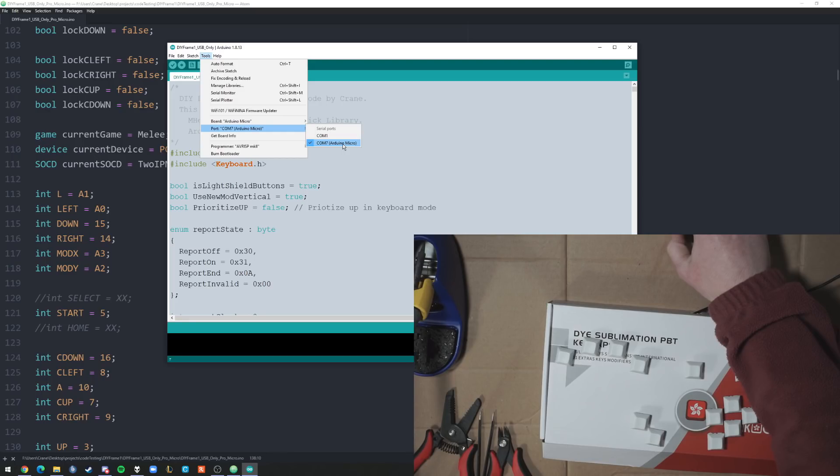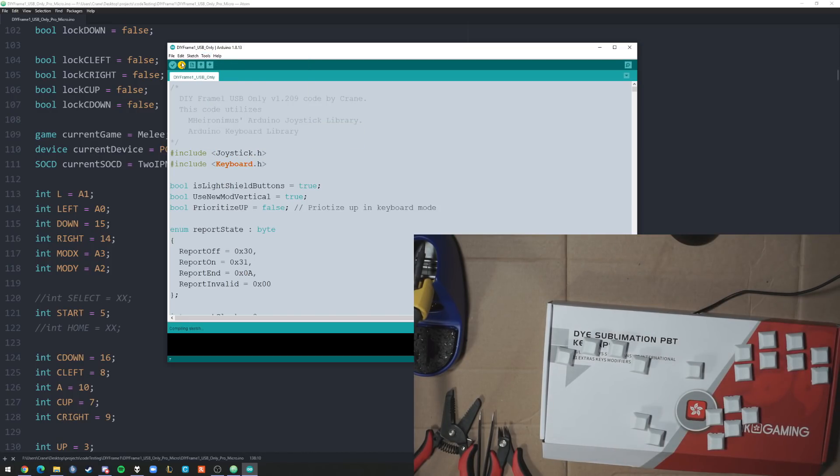You'll usually see Arduino Micro, but it's possible that it won't show that. What should always happen though is that a port should show up when you plug in the board, and it should disappear when you unplug the board and reopen that menu. This port will be your Arduino so you're going to want to select it. And upload. Done uploading.